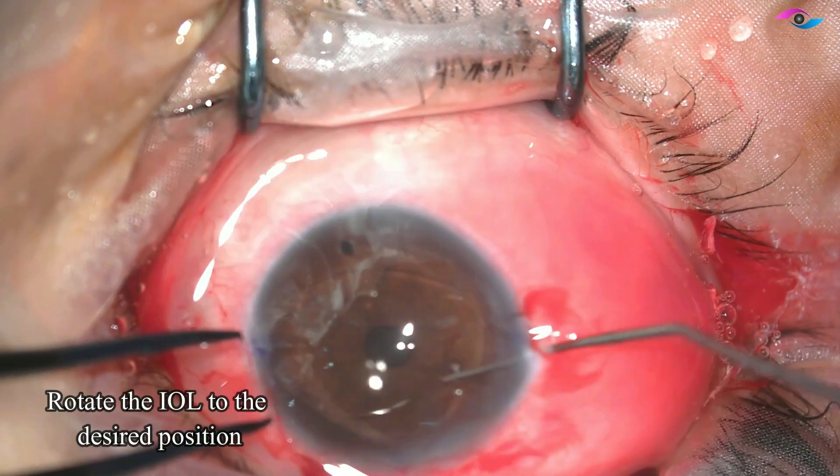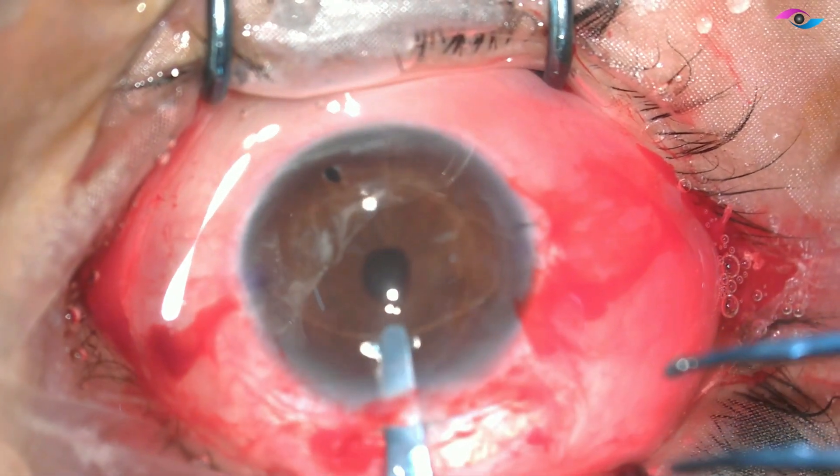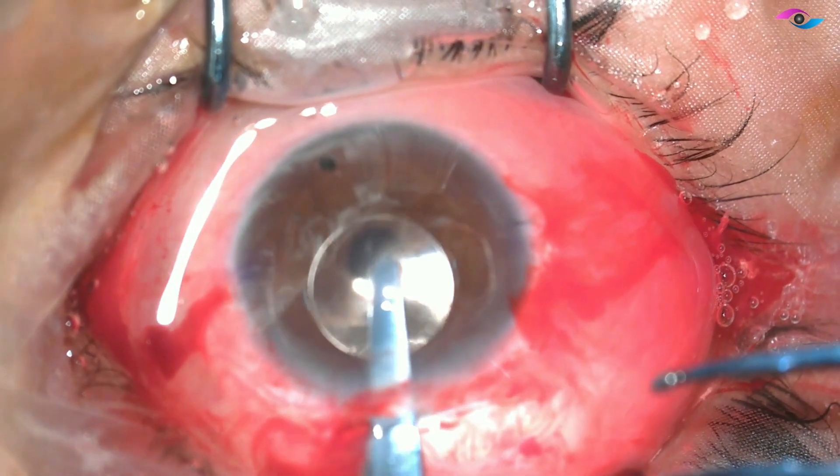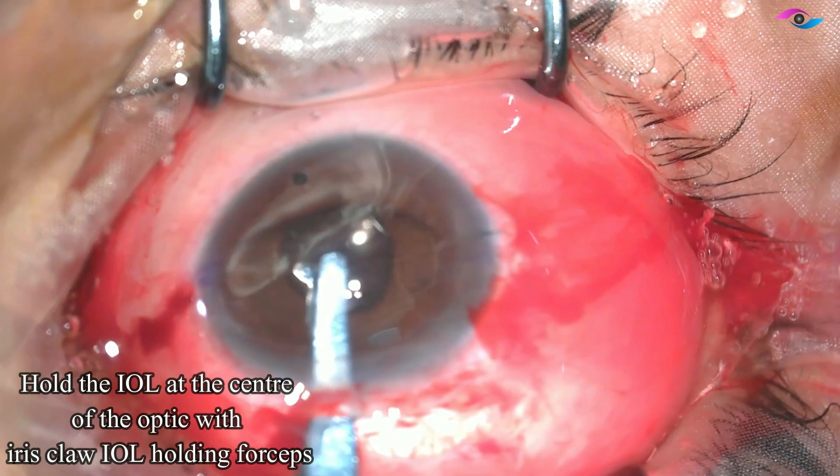Then by using a dumbbell dialer I am rotating the IOL to the desired position where I have already created my side ports. Now I am taking the special iris claw holding forceps and holding the optic right at the center.